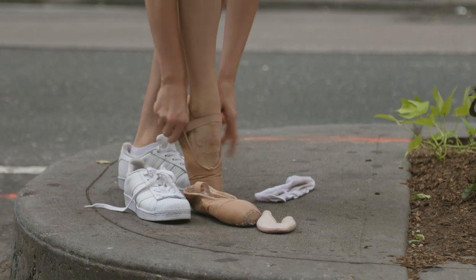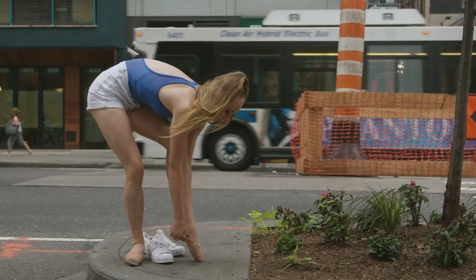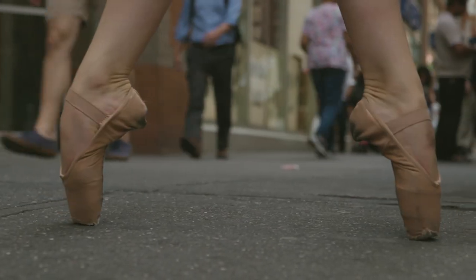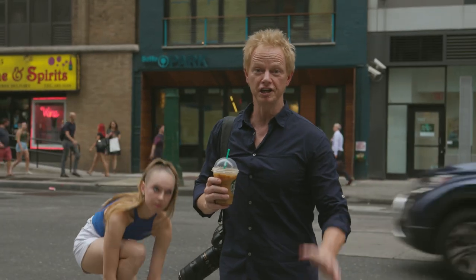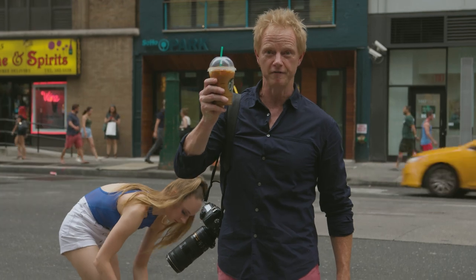She's got to be wearing point shoes or bare feet. Ballerinas are trained to have beautiful feet, so take advantage of that. If you're going to be running in the middle of the street, you're going to need a lot of energy — make sure you get a large coffee.